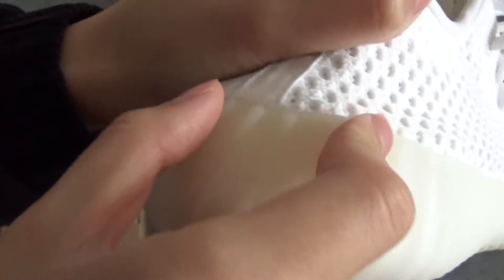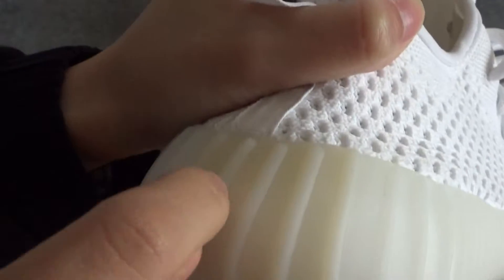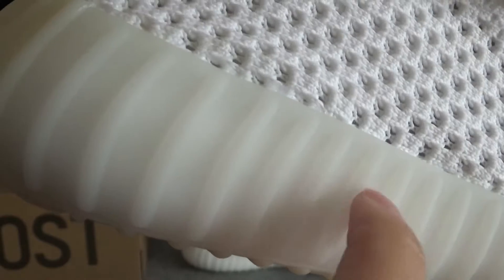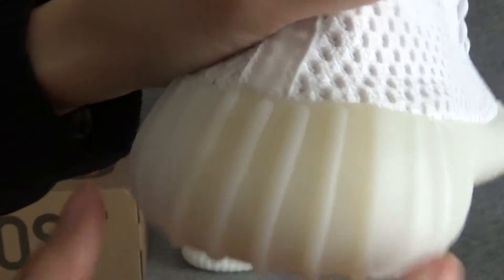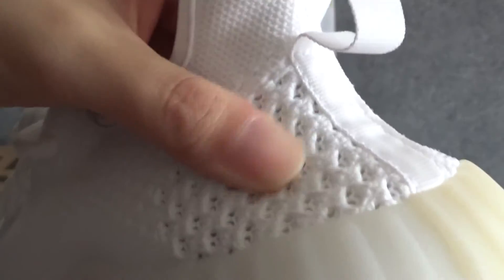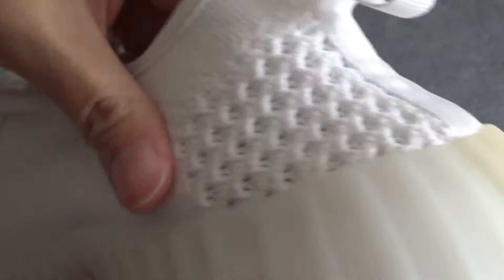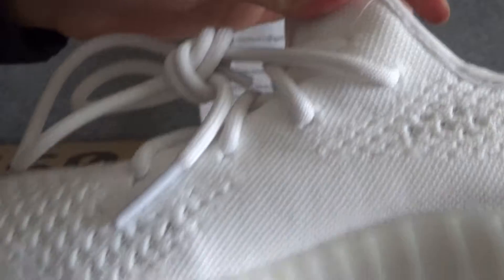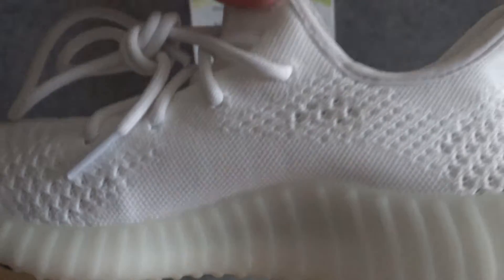The bottom is a little yellow in this part, and very white in other areas. There are holes here and it's very soft.